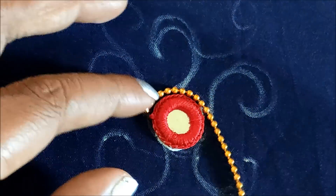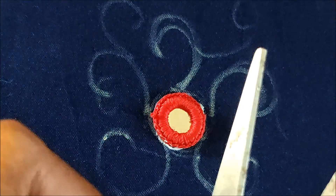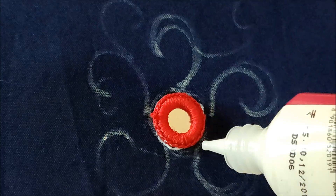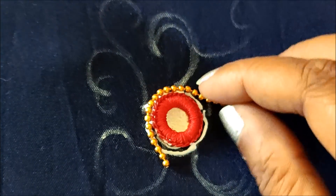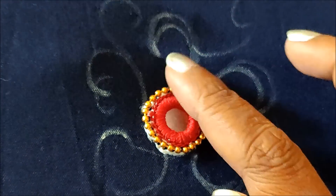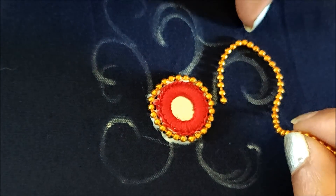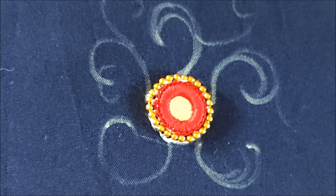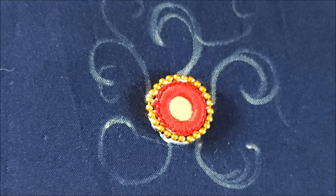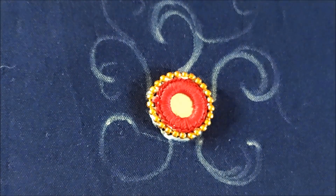I'd be applying the glue to stick the mirror along with the mirror frame, and also measuring the circumference of this circle. Accordingly, I'll cut the chain ball lace. Instead of chain ball lace, you can also use stone laces, other colors of chain ball laces, or pearl laces to elaborate the pattern. My saree is of dark color so gold color will be elevated. I'll measure the curves and cut all five — the sizes of the curves are not well defined, it's a freehand pattern.